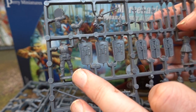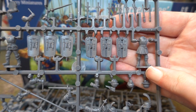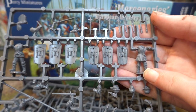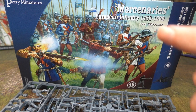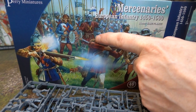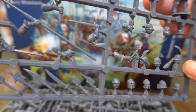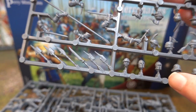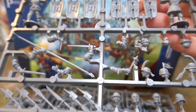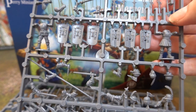You get a good guy carrying the flag, but you can also use the flag bearer as an officer as well — he's actually one of the officers on the box. It's entirely up to you what you do. You've got a very large selection of heads to choose from — pretty much basic helmets of the period; there's certainly no uniformity in headgear.